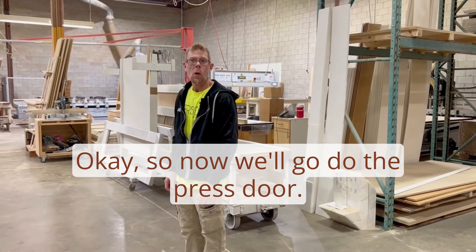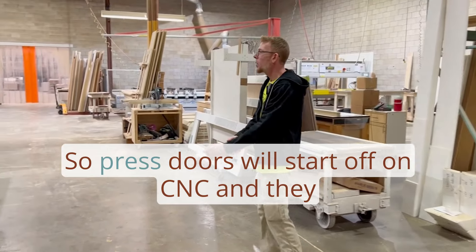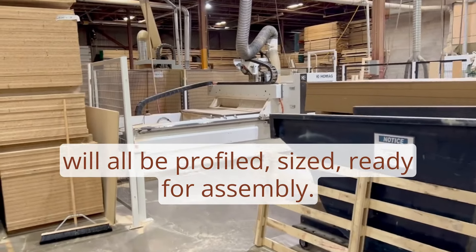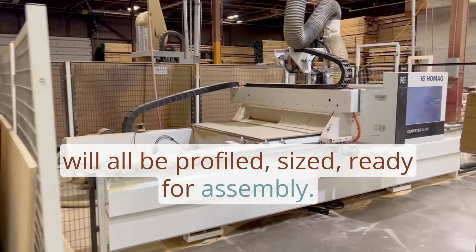Now we'll go do the press door section. Press doors start off on CNC and are all profiled, sized, and ready for assembly.